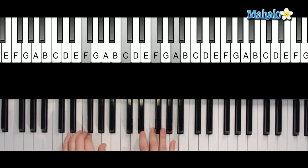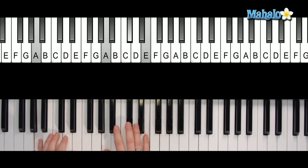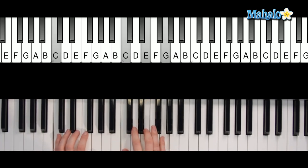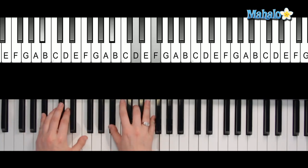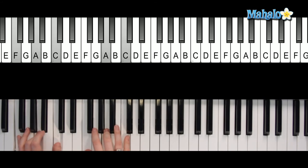For the very ending — the coda — it's going to go: 'I want to hold your hand' — that's on A. Then finish up on B flat — 'I want to hold your hand.' And then F — you can roll it up if you want. Good job.